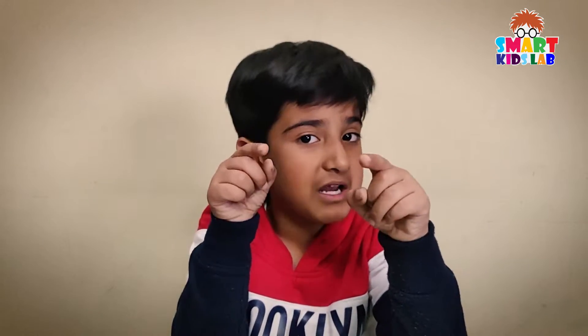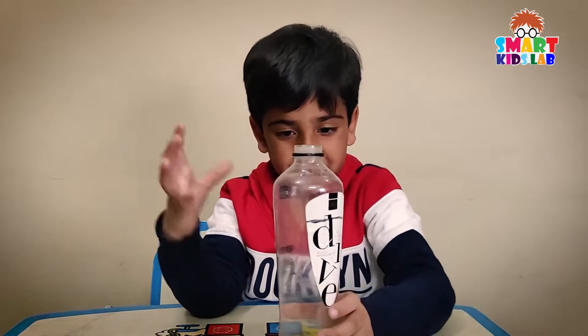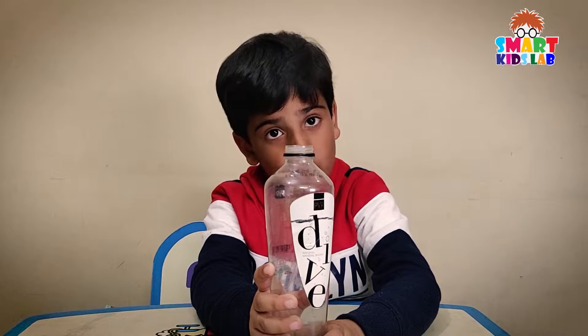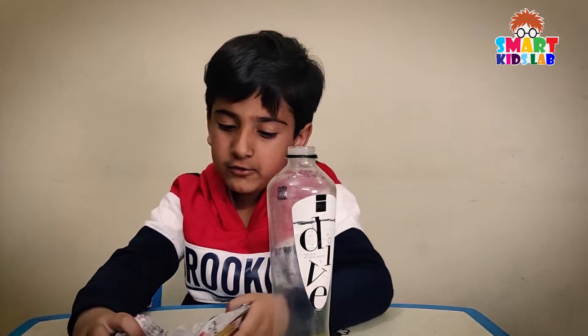Today I will show you how to make a lava mountain at home. Do it yourself, but make sure somebody is with you. To make a lava mountain, we need an empty bottle and a few pieces of newspaper.